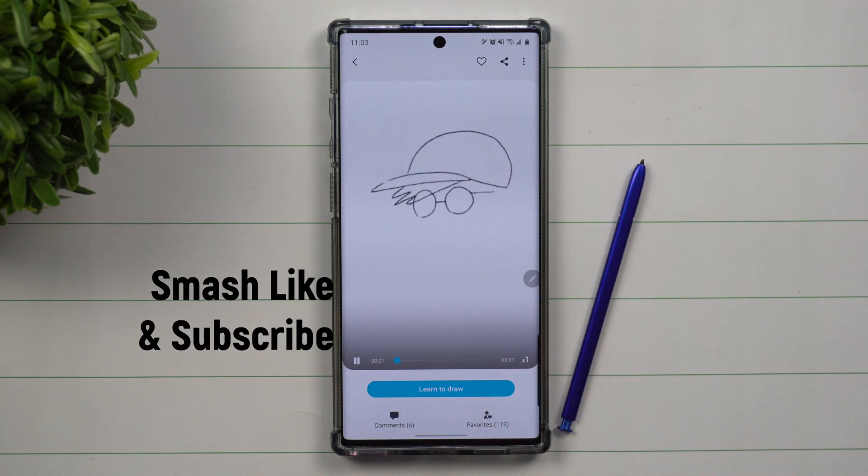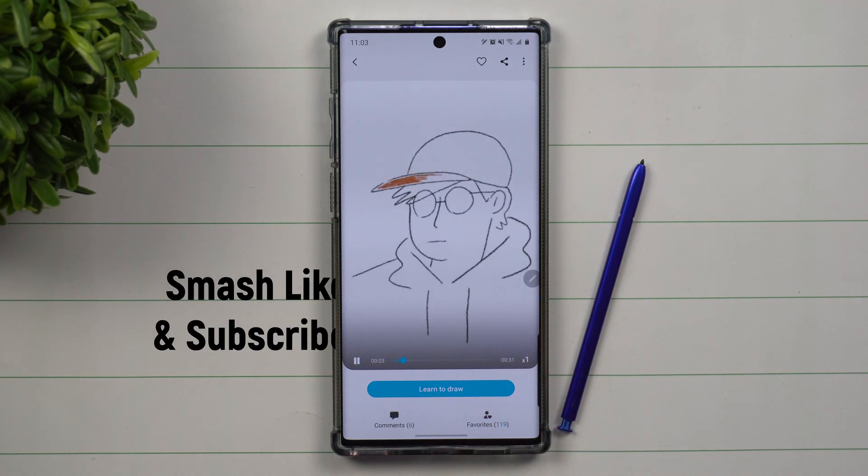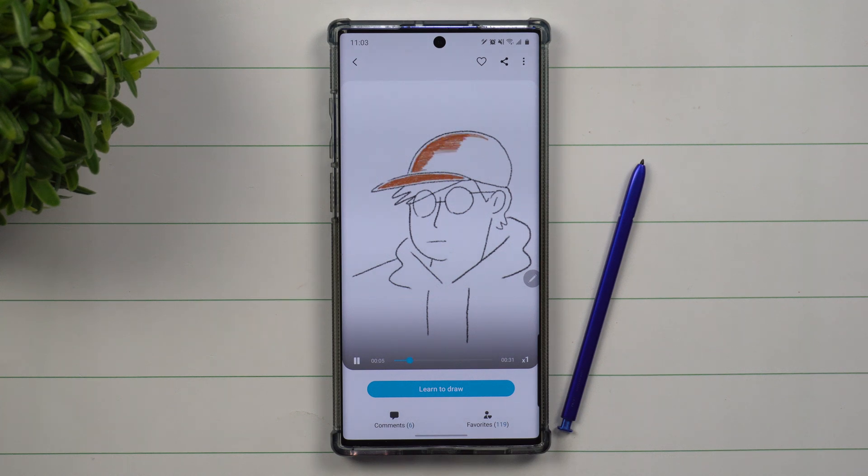Hey everybody, welcome back to Samsung in a Minute, the channel that trains you on Samsung Galaxy devices in two minutes or less. Today I'm going to show you how you're able to use the Galaxy Note 10 to teach you how to draw.